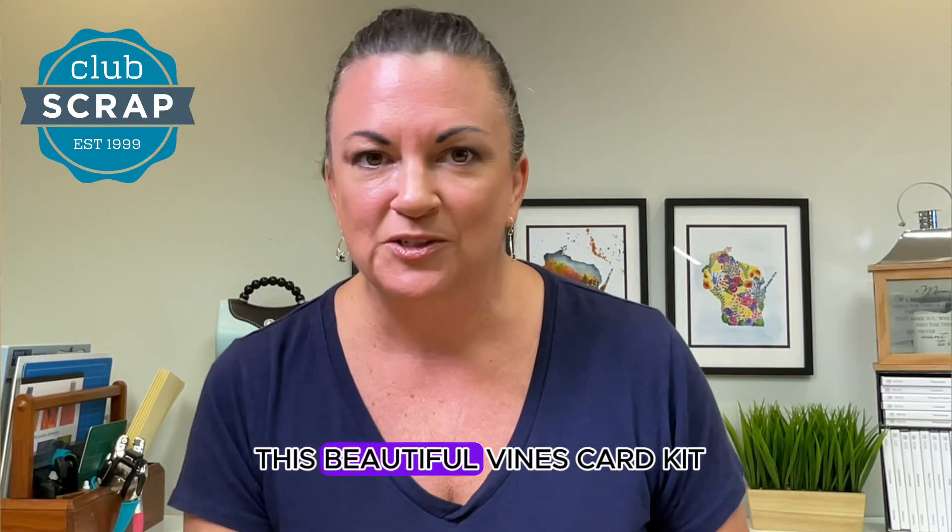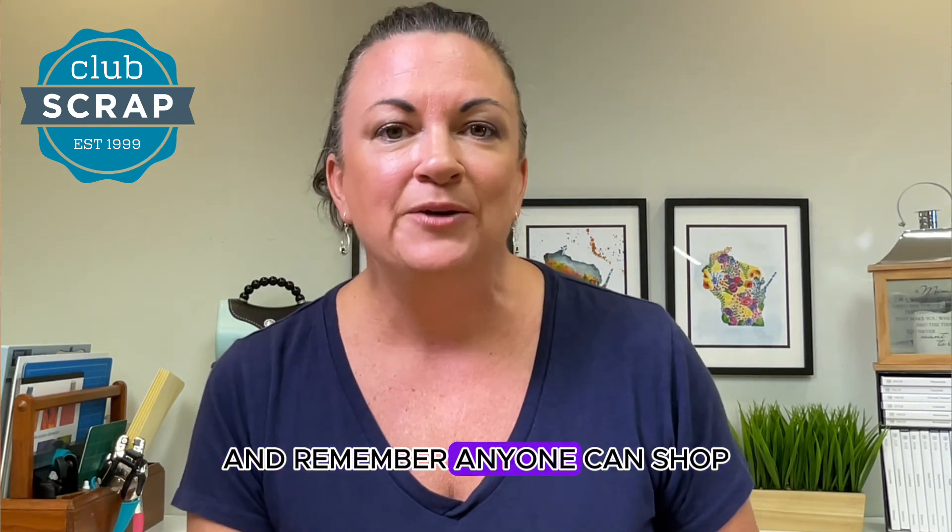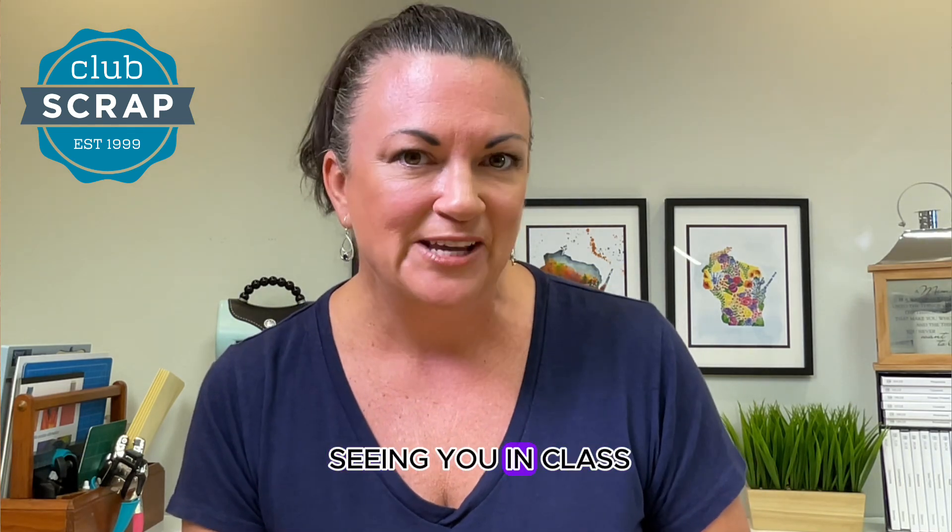We are so excited about this beautiful Vines card kit. Pick up your collection soon and remember, anyone can shop but members always save. I look forward to seeing you in class.